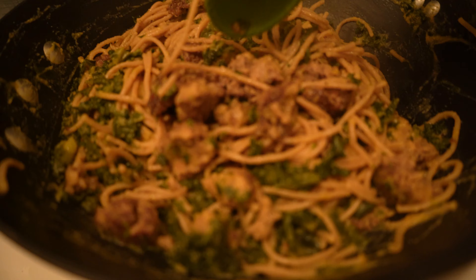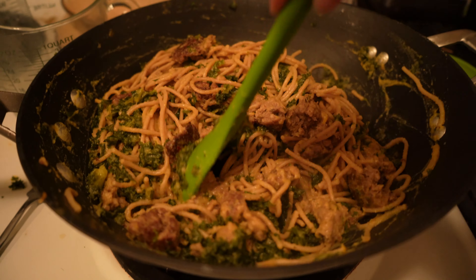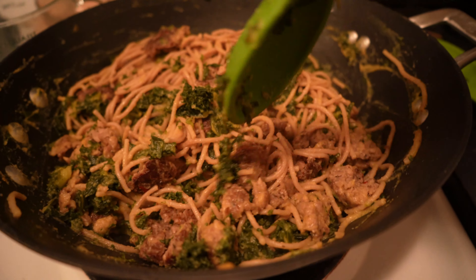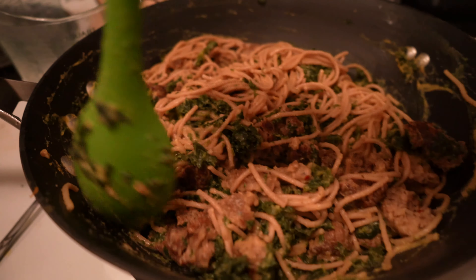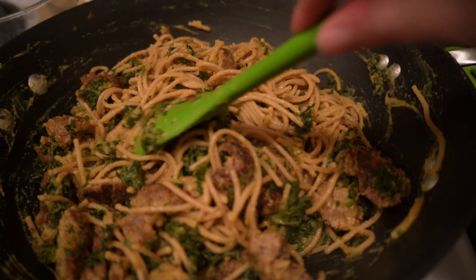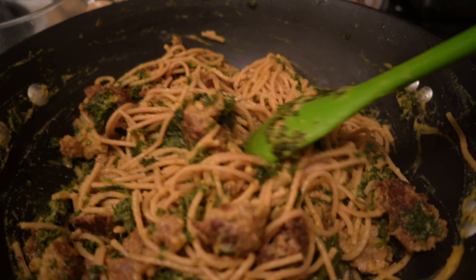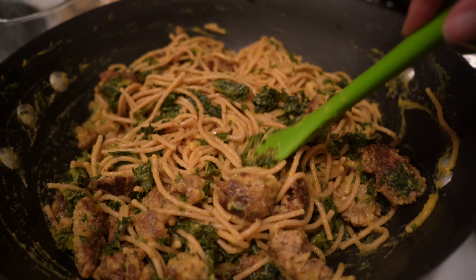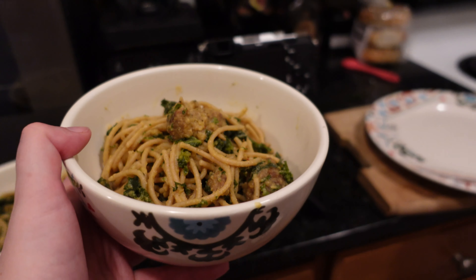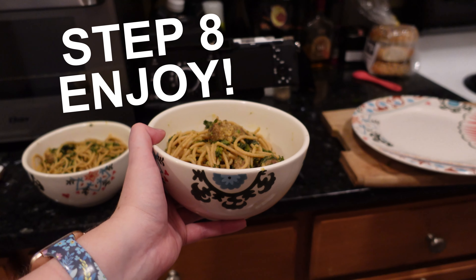While I let the sauce reduce a bit, I added the kale and let that cook down. Then I added the pasta and the meatless meatballs and mixed everything together. And here we are — the vegan version of the butternut squash pasta with sausage and spinach. That is how you veganize a normal recipe.